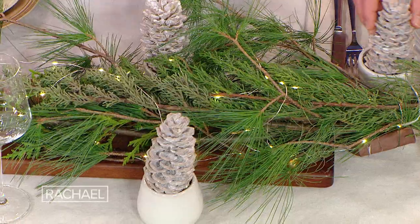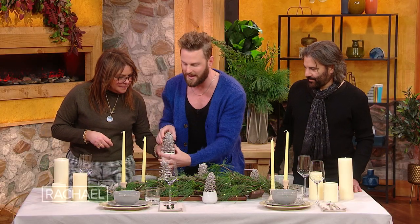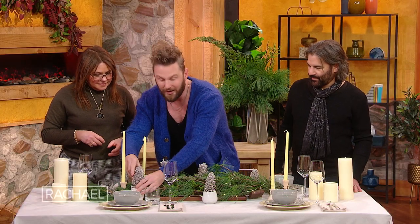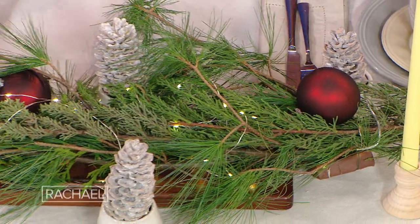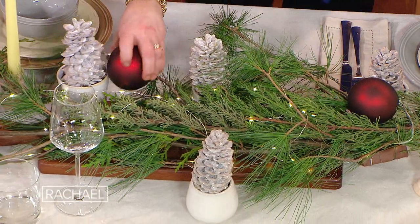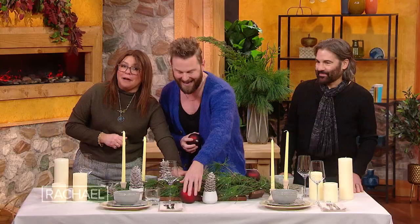Put them in there — just let them meander in within the pine. Color, because it's the holidays, we need color! Really inexpensive ornaments from the dollar store, from Amazon or Target or QVC, wherever you'd like. You are on QVC, by the way, if you would like to shop with Bobby Burke.